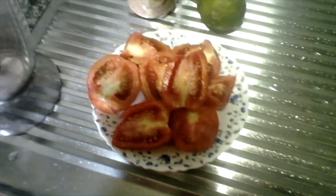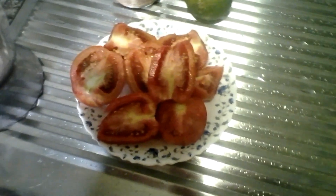Hi guys, so today I'm going to make a cocktail, and this cocktail is non-alcoholic. Non-alcoholic cocktails are called mocktails. This mocktail is made up of tomato.